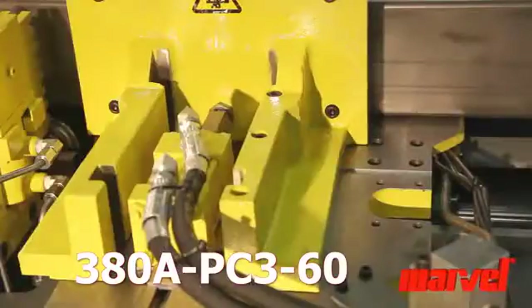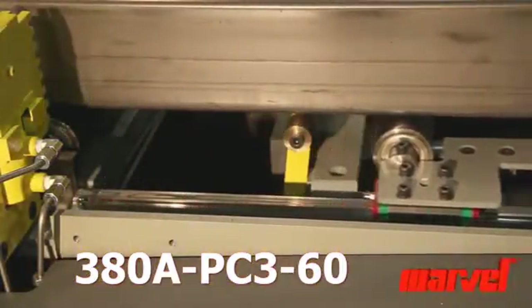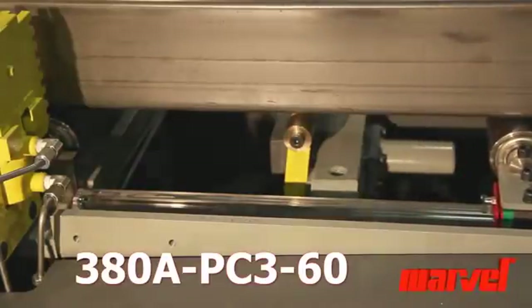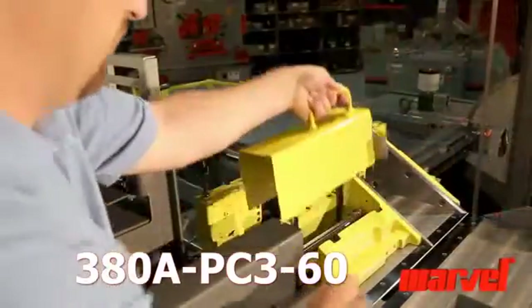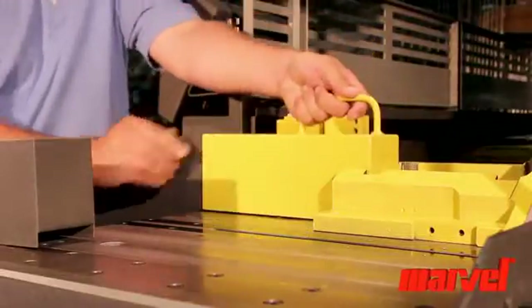A subtle but critical feature is its pop-up roller support, which provides catch for excess material. The machine's design also ensures that vice adjustment is quick and easy.